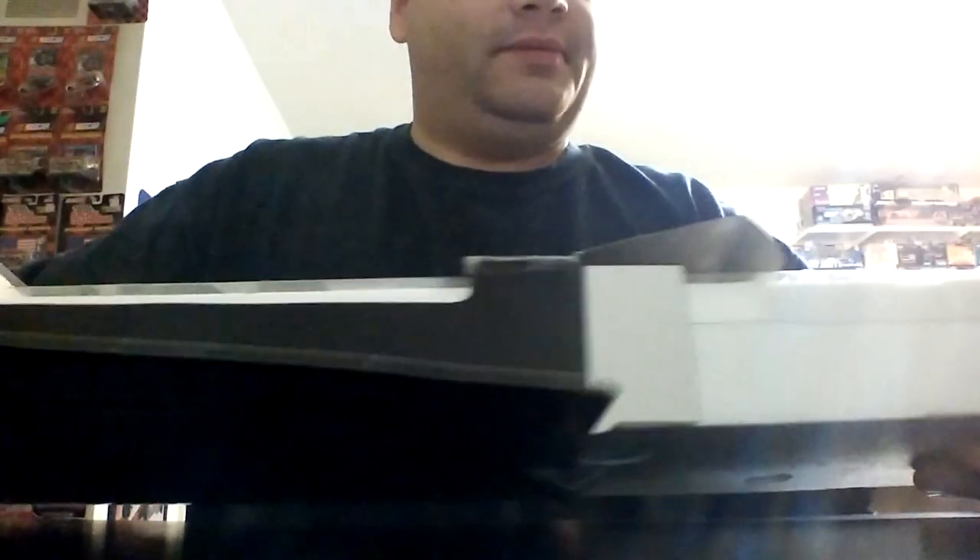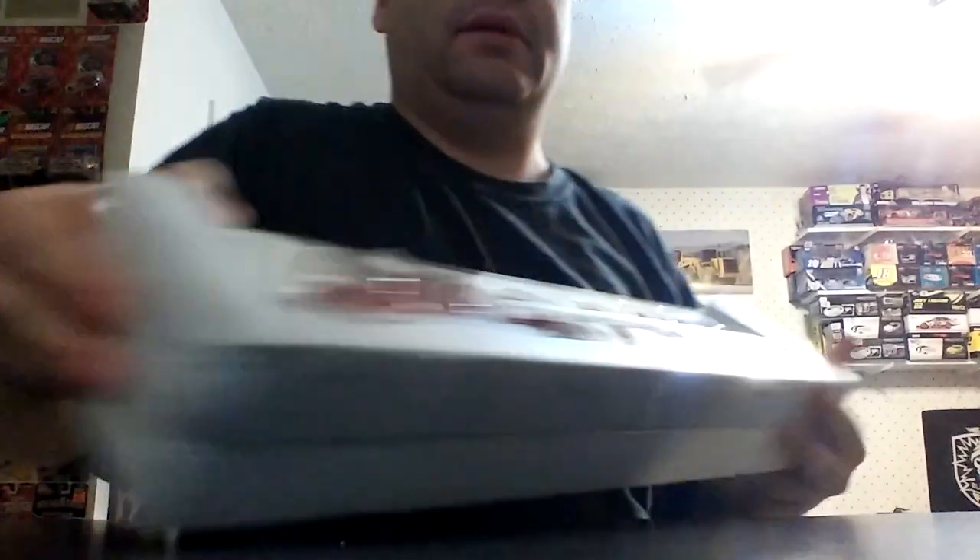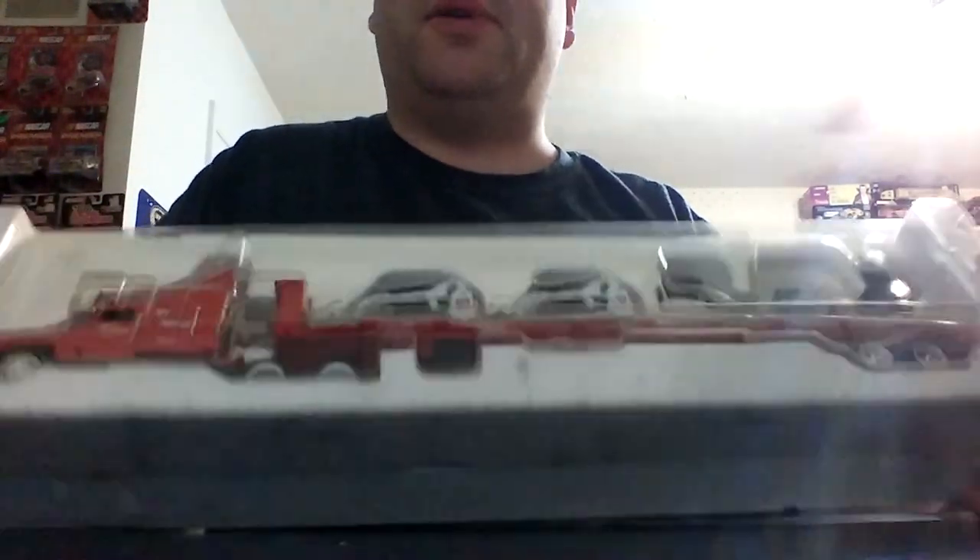Opening up this really huge box, and it houses in total five different 150th scale models, so it's quite sizable. Just housed in styrofoam, as you can see. Moving the plastic cover and putting that down.